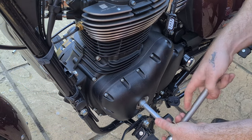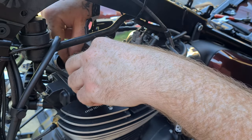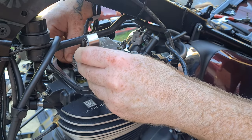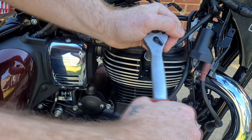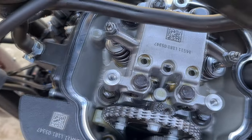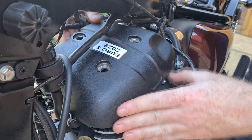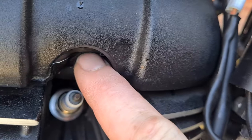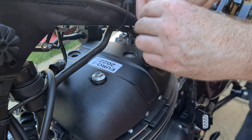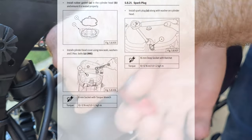Once done, turn the engine over twice and recheck. Install the spark plug. Check there is no debris in the engine. Slide on the rocker cover and gently place the seal into the groove with your fingers. You shouldn't need to replace the seal at your first service. No sealing compound is required if you have left the seal on the engine. Once you are happy and can see the rubber seal seated all the way around, tighten the rocker cover bolts to 10 Nm.